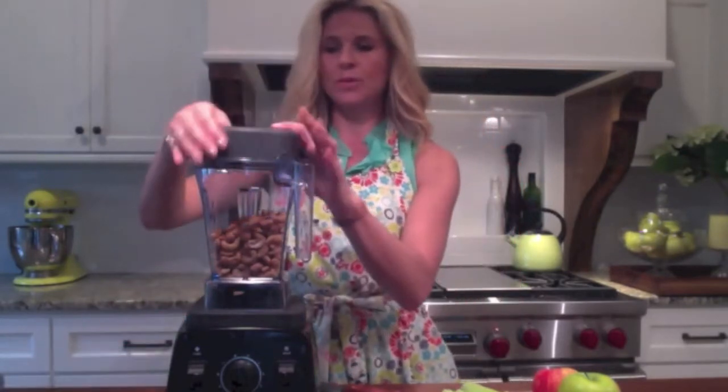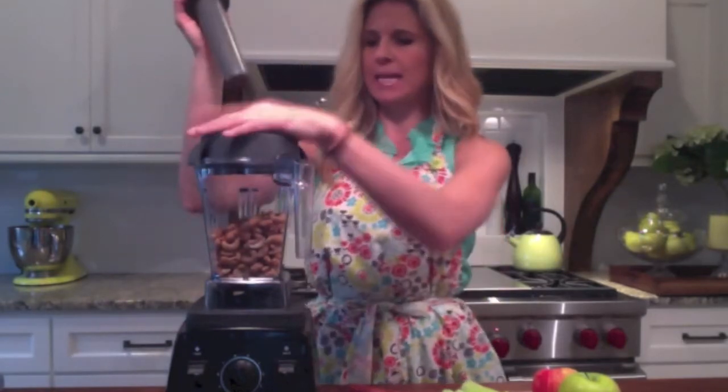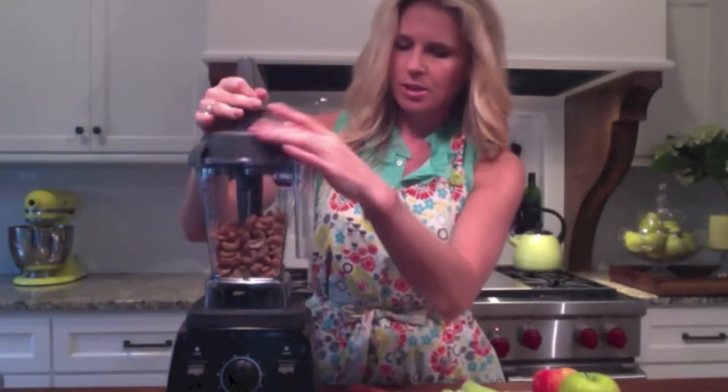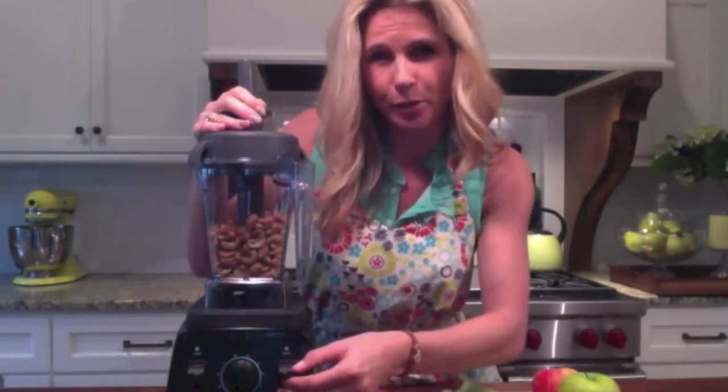And then I'm just going to process it. It will get loud and I'm going to use my tamper today to push it down. I'm going to start on variable one and go up to variable ten.